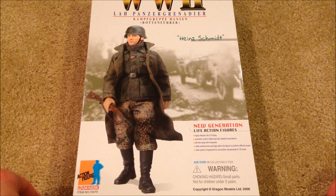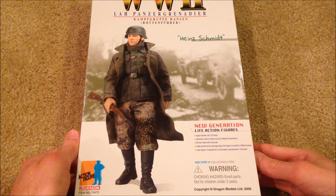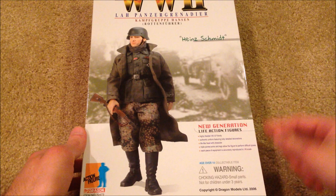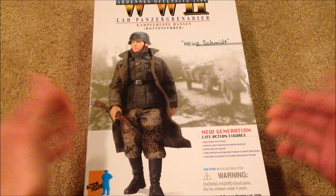Hey guys, welcome back to another review. Today we're taking a look at a German figure by the name of Hein Schmidt. If you know anything about Dragon figures, you know this figure is incredibly difficult to get a hold of, and he seems to have obtained a legendary status among collectors. It's not hard to see why — this is a great figure. I've been after him for a good while, maybe a year and a half, and I was fortunate enough to get him off eBay as part of a huge haul of around ten figures. Hein Schmidt happened to be one of them, so I was super excited to finally get him in my collection.